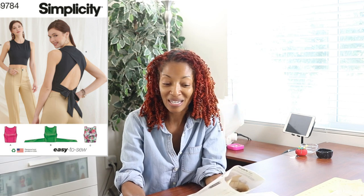I've been working on Simplicity 9784. I think this little top is so cute. I've been working on View C. This pattern is rated as very easy, and I did cut out an extra small. View C has an opening in the back which is finished with bias tape, and it also has little ties that tie in the back.